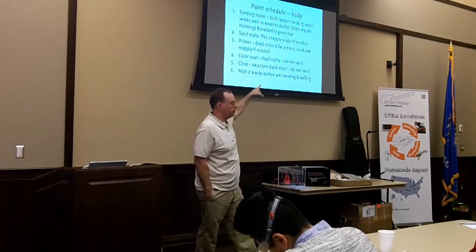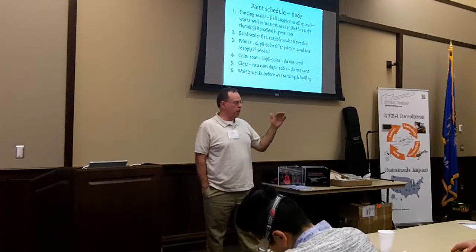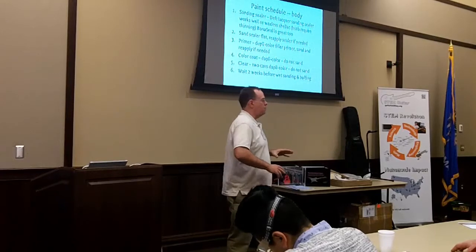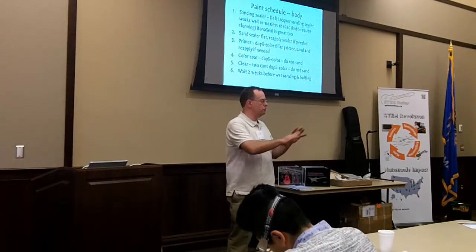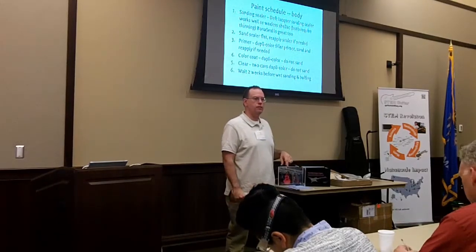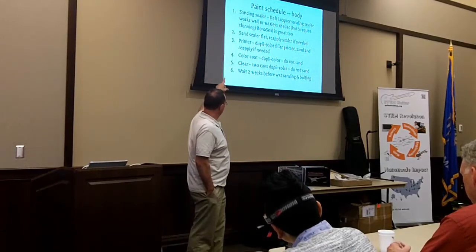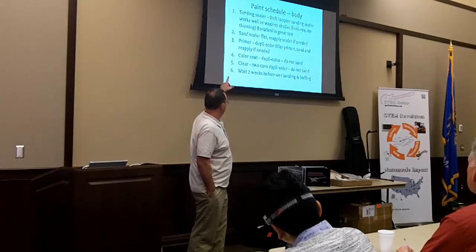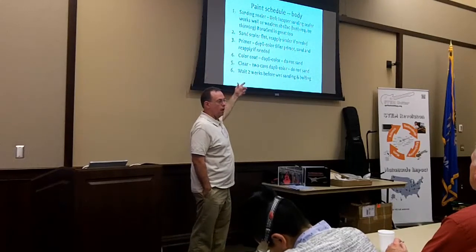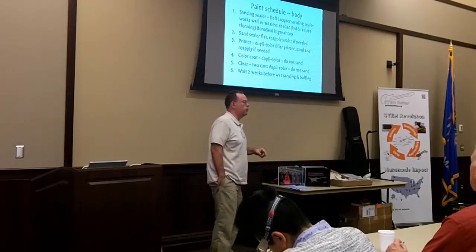I love the Duplicolor Filler Primer. It won't fix a big gouge, but for subtle scratches from sanding, it fills them in with its super high solids content and is really easy to sand. After the first prime coat, you'll sometimes see imperfections you didn't recognize before. Touch up and spot prime as needed after sanding. Then put on the color coat — don't sand it. Then apply the clear coat. If using Duplicolor, you'll need at least two cans of clear; otherwise use Bona.